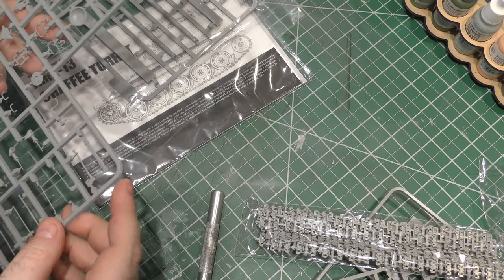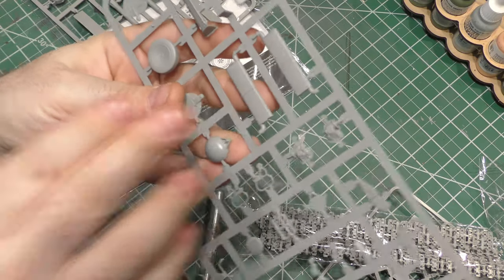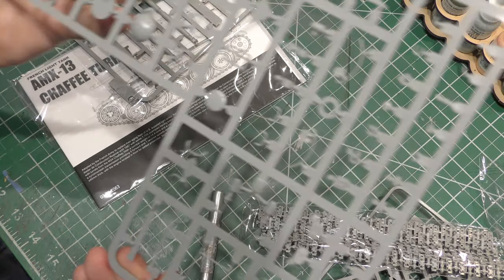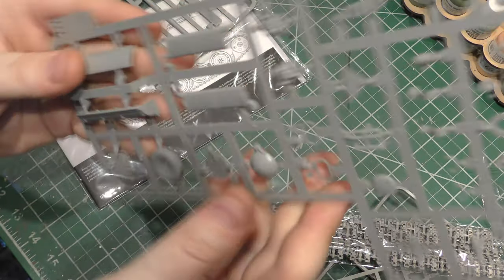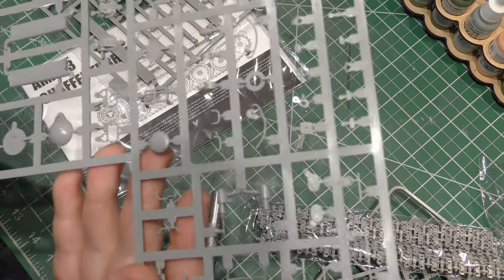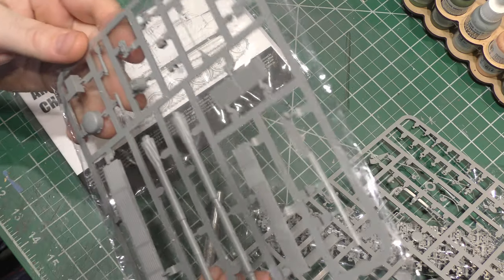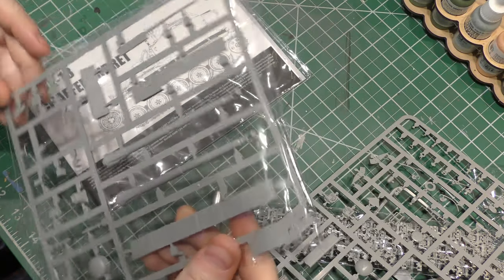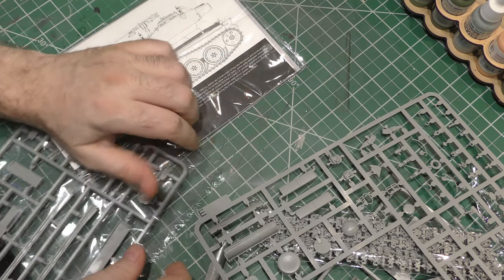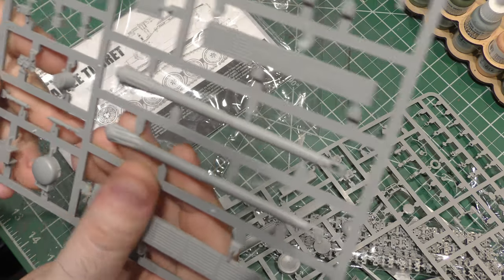Sprue E looks like it is more hull parts for the most part — we've got some exhaust pieces and hatches and various parts to the lower hull, some more pioneer tools. Very clean moldings, not a lot of cleanup. On the D-sprue, yet again some more hull pieces, but also we have the original gun from the AMX-13. I'm not sure if this is the 75 or the 90 millimeter gun, to tell you the truth. But like I said earlier, you can build that up if you want. Searchlight pieces as well — very nice detailing with all these rivets, very prominent but not too big. They'll take a wash very nicely.